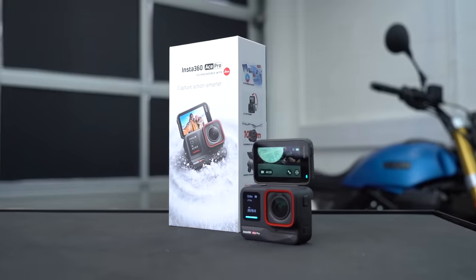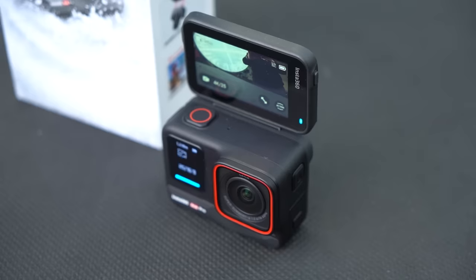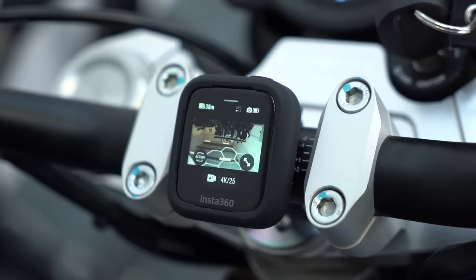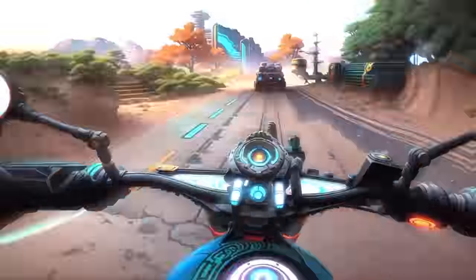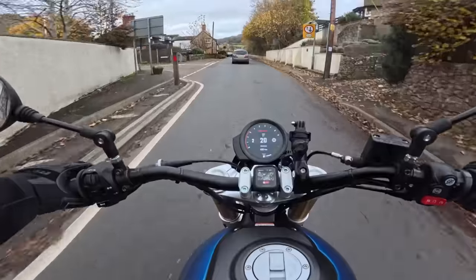This is the brand new Insta360 Ace Pro and I think it represents a massive leap forward for action cameras. Not only do you have excellent image quality and a great range of clever accessories, but they've also worked in some new AI-powered features that can do all sorts of crazy stuff. We've been testing this one out for the past couple of weeks pre-launch, and in this video we'll go through the 12 key features that make it excellent for motorcyclists.